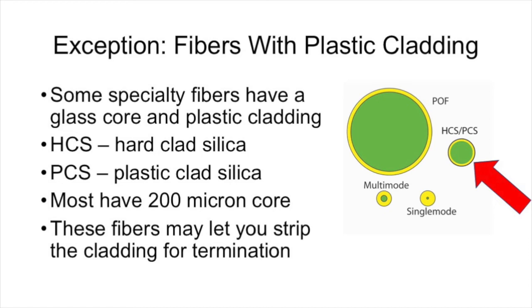Of course, there's always an exception. Some specialty fibers have a glass core and a plastic cladding. Those two types of fibers are called HCS, or hard clad silica, and PCS, plastic clad silica fiber. Some plastic clad silica fiber requires that you remove the plastic cladding when you terminate the fiber in a connector. But these are big fibers — 200 micron core fibers — and they are pretty rare in today's fiber optic world.